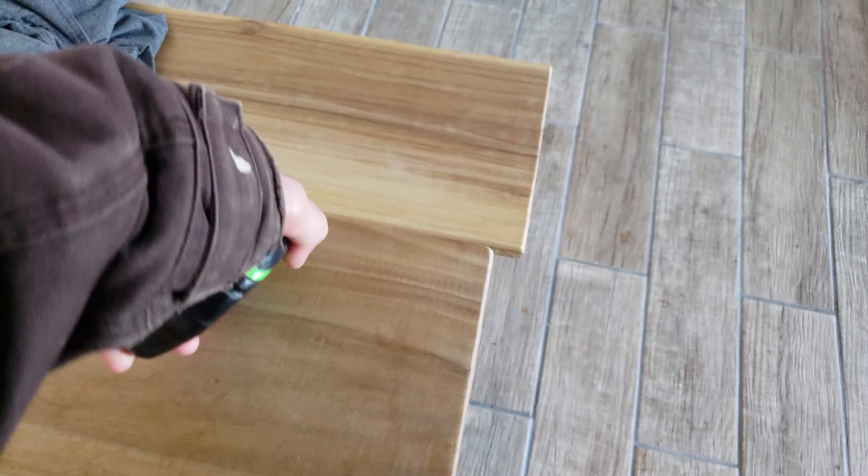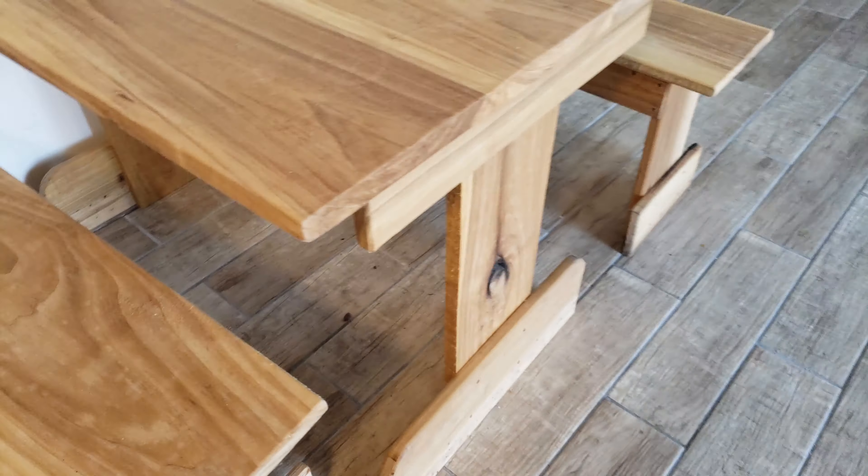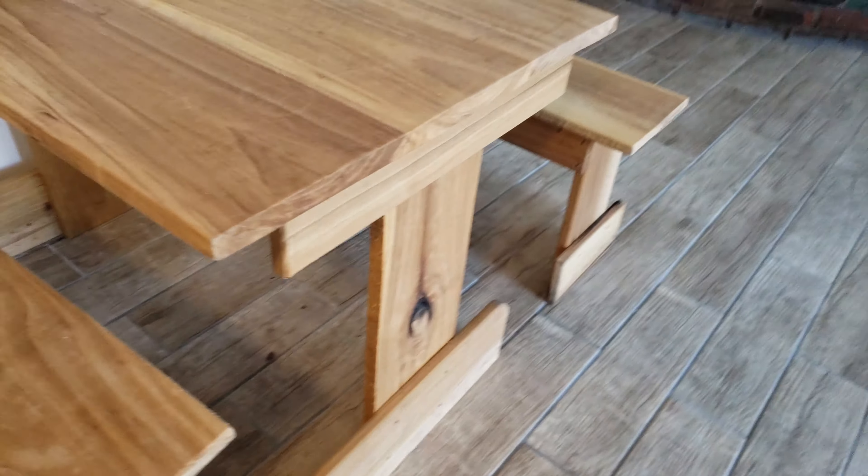The tabletop is 28 inches wide. The benches are a little over 10 inches wide — that's probably about what it was.